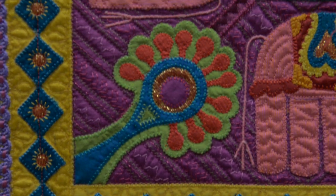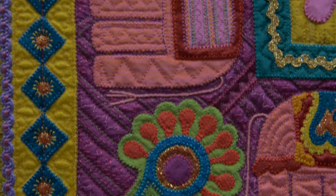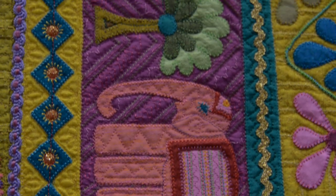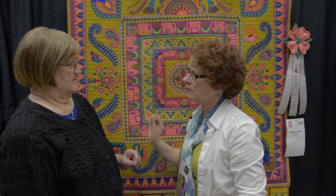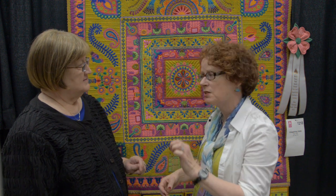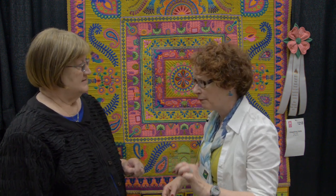You stitch actually underneath all of these? Yes. So before the elephants went on, the purple underneath is all — it's like I created a piece of fabric with decorative stitches, and then I put the appliqué on. It's a raw edge fused appliqué with a little blanket stitch; I do stitch around every little appliqué piece.